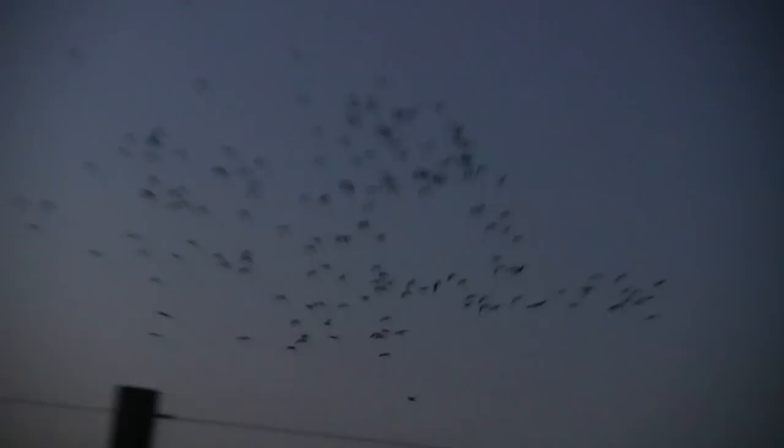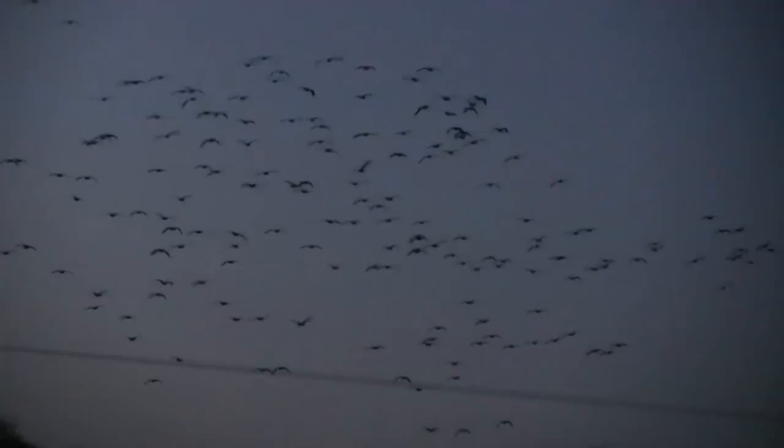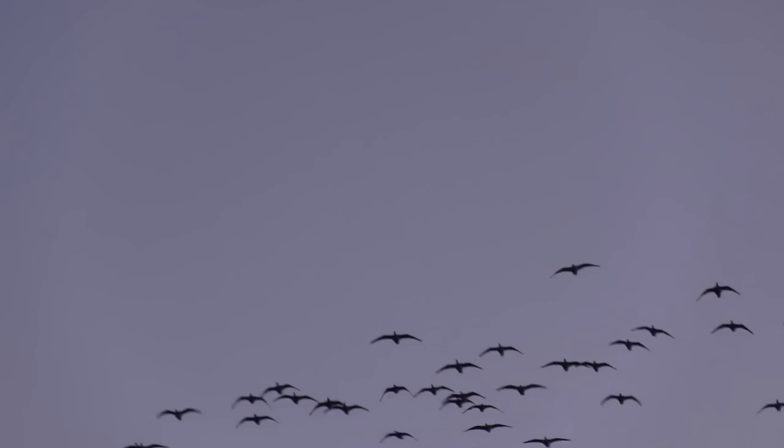Measures to control greylag geese in Orkney will increase as Scottish Natural Heritage tries to reduce their effects on farming. As part of the project, 3,191 geese were shot in 2012, but the number of greylag geese in Orkney reached a critical level last year and the cull target this season is 5,500.